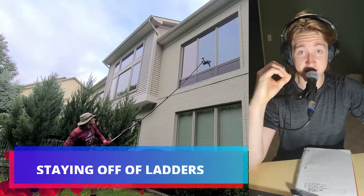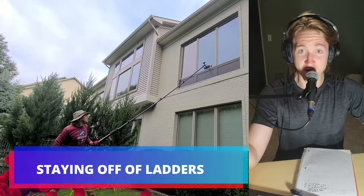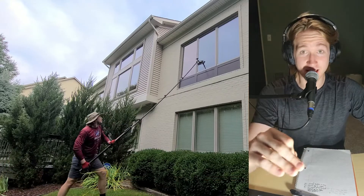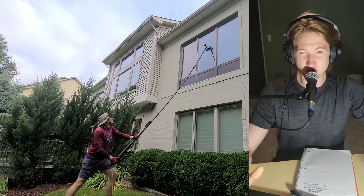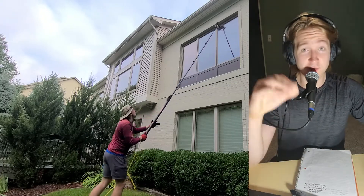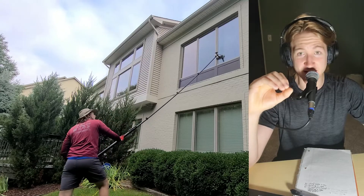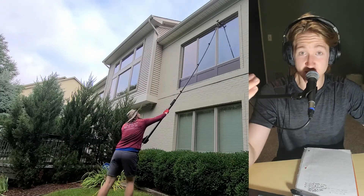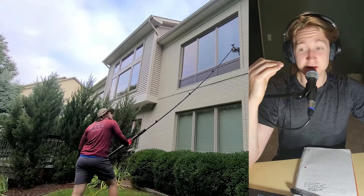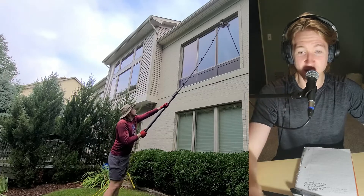Scrubbing the frames and siding with this method is a simple movement of the arm — very easy to scrub the frames, the siding, the gutters, the doorways. That's a huge benefit, number one. Number two is staying off ladders, and this is a huge thing for me. I'm a big guy — bad things happen when I fall. Even though I'm skilled with ladders and know how to set them up safely, you can't guarantee you won't slip, especially going up and down a ladder 50, 60, 70, 100 times a day.